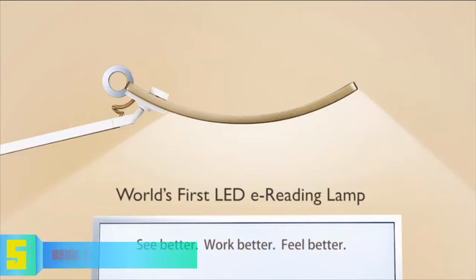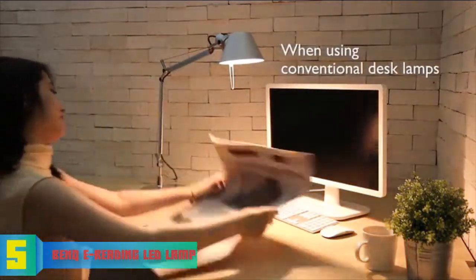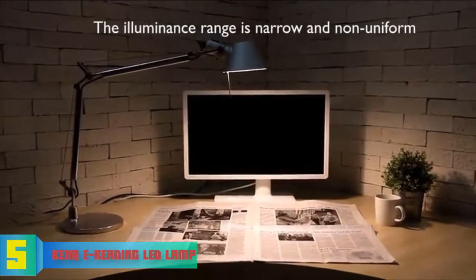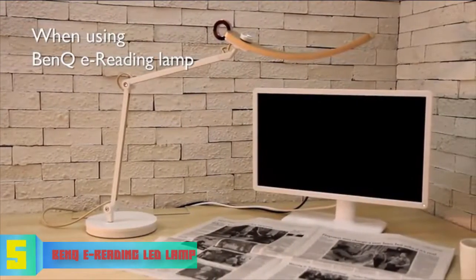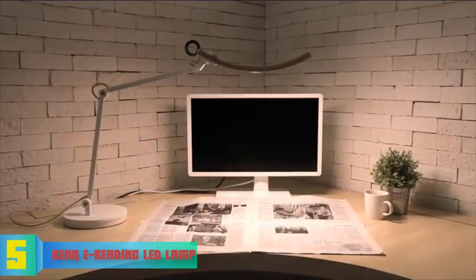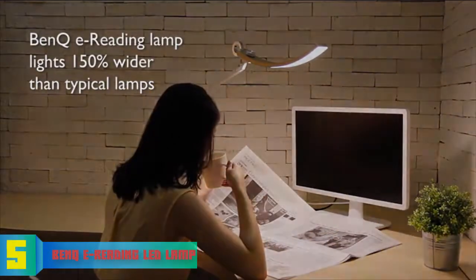At number five we have the BenQ E-Reading. The BenQ E-Reading is a high-end LED desk lamp that has been on the market for a couple of years, but since its release it is still considered an attractive option by users who need their laptops and monitors illuminated while working. Design-wise, this model has an innovative, elegant construction with a head that has a curved shape to sort all your lighting problems.